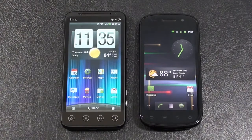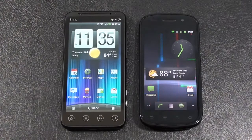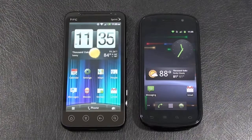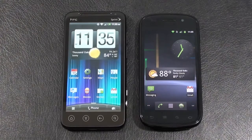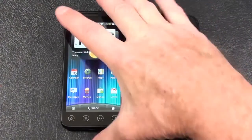Hey everybody, it's Craig with Smartphone, and we've got a great face-off for you today. If you're a Sprint user, you've got a couple of great choices: the HTC Evo 3D, offering 4G WiMAX connectivity, and the Samsung Nexus S 4G, also offering WiMAX 4G connectivity. Both phones run Android 2.3 Gingerbread. I thought we'd do a little face-off to help you figure out which one works best for you. Thanks to Best Buy Mobile for setting me up with both phones — don't forget to check out Best Buy Mobile and SmartphoneMV.com for the winner, written review, photos, and video. Let's kick off our face-off.